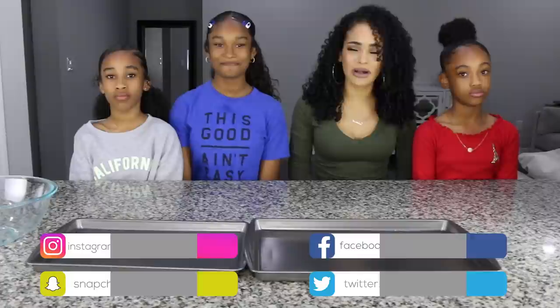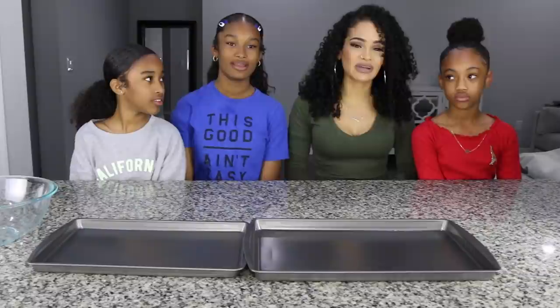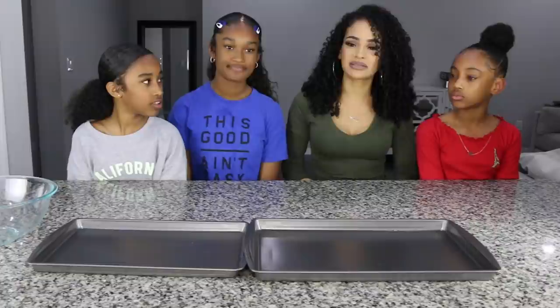Hi guys, so for today's video, I am going to be doing my very first mukbang on my channel, and this is going to be a seafood boil. We have shrimp, snow crab, corn, potatoes, sausage — pretty much a little bit of everything.